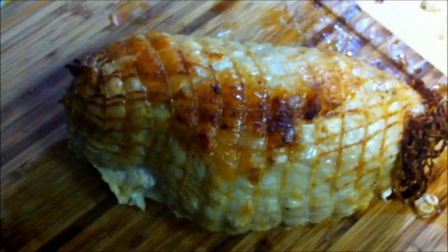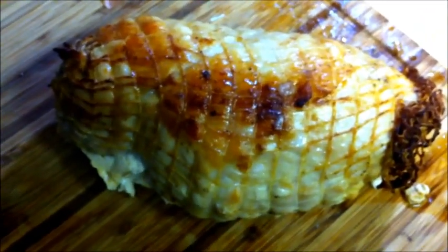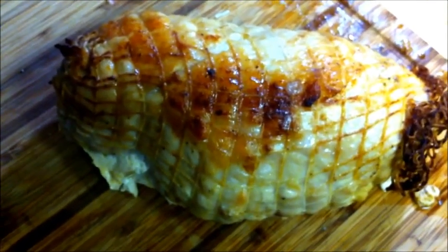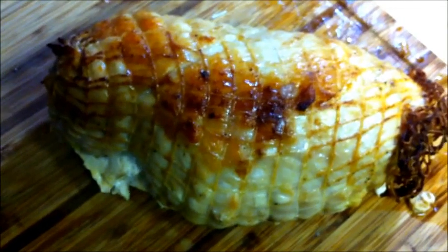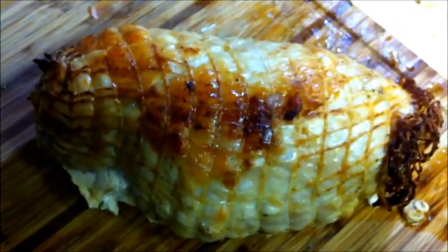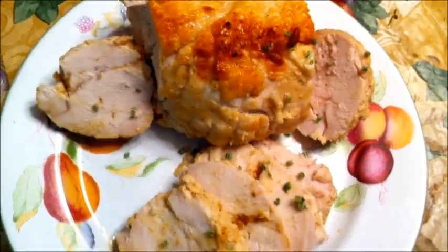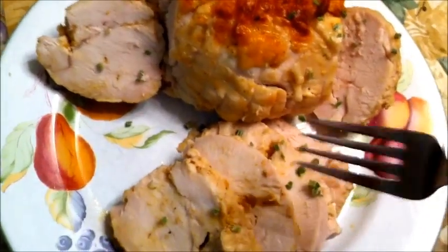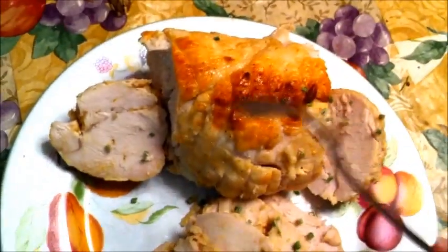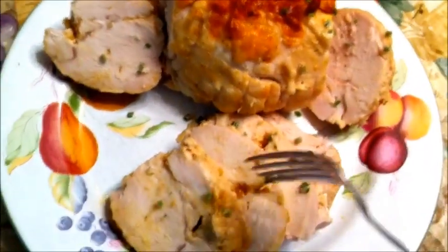Here is the turkey out of the oven. I cooked it for one hour and thirty minutes, and at the one hour and fifteen minute mark I added water to the pan so I can make a pan gravy, which will be in my next video. Here's the finished turkey breast — the brown color you see is from the marinade we injected into it. It turned out nice and brown on top.